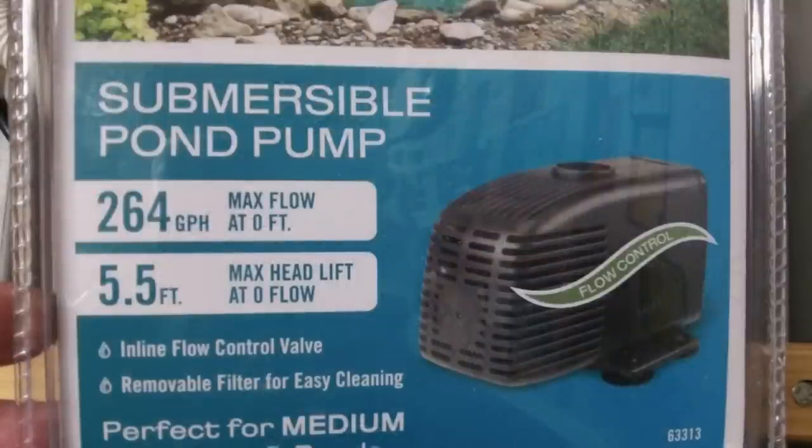My favorite pump for these is this little 264-gallon fountain pump you can buy at Harbor Freight for about $16 with a coupon. It's way overpowered for what you need, so you'll need to put a valve in line to control the output. But it has a really good sediment filter on it, which is better than any of the others. It will handle 3/8, 1/2-inch, and 3/4-inch hoses, making it a very versatile little pump.